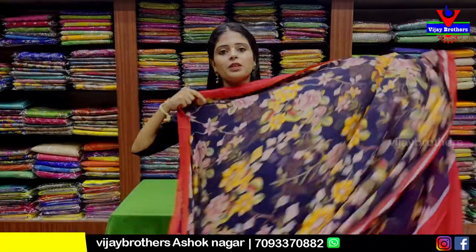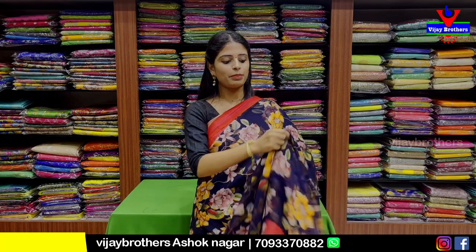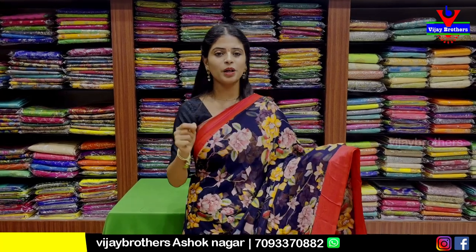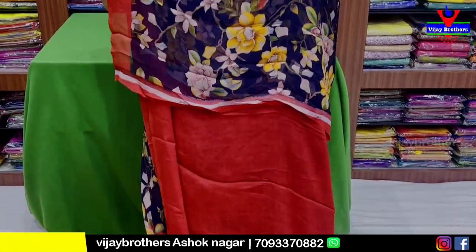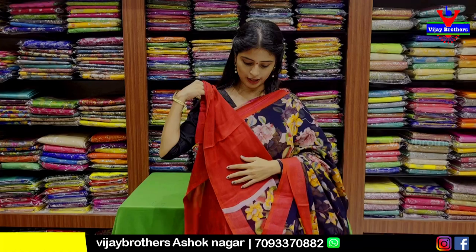Next, a beautiful floral saree. This is a very good fabric — a blue and red combination. The body pattern features floral prints with colorful florals. The same running pattern continues into the pallu. For the blouse, it is a contrast red blouse.